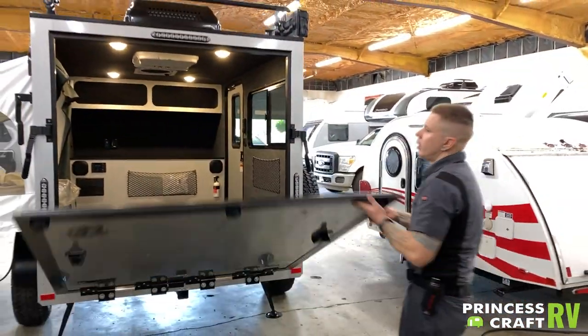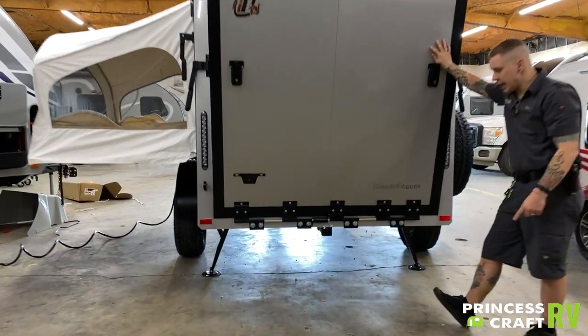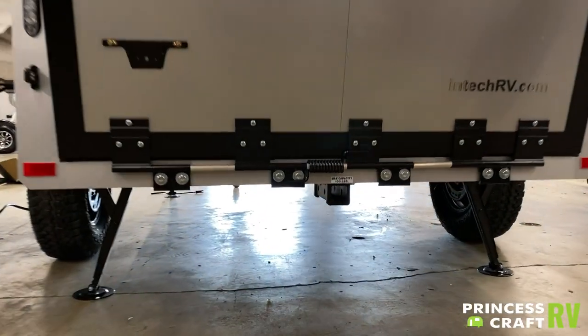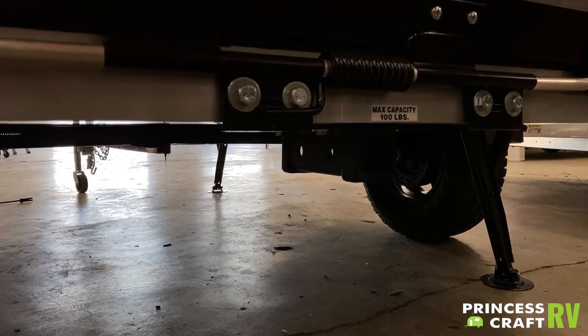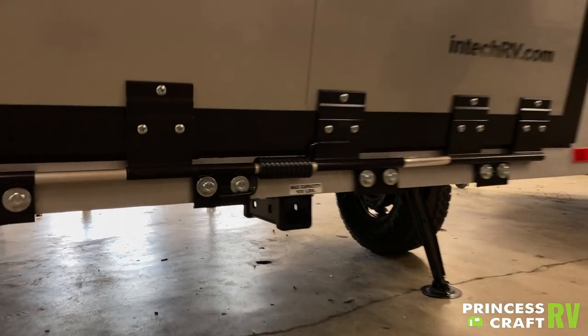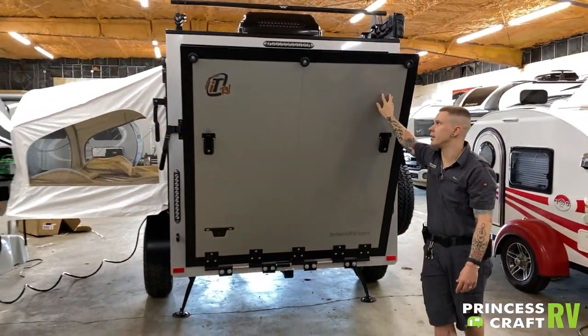We're going to momentarily lift up this door. You do have an auxiliary receiver down here. It is very important, as the sticker says, to keep that at 100 pounds max — whether that be for a cargo carrier, a back rack, whichever you choose. Just make sure it's under 100 pounds.